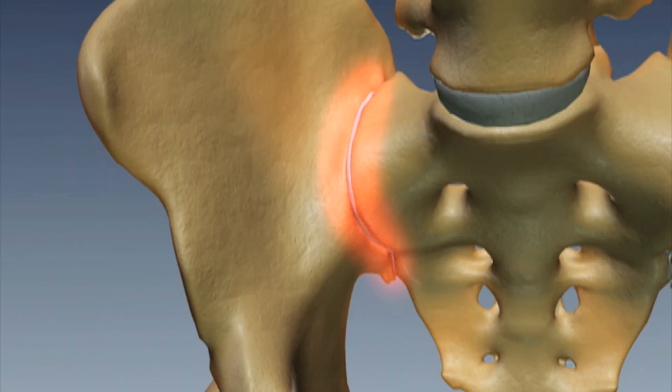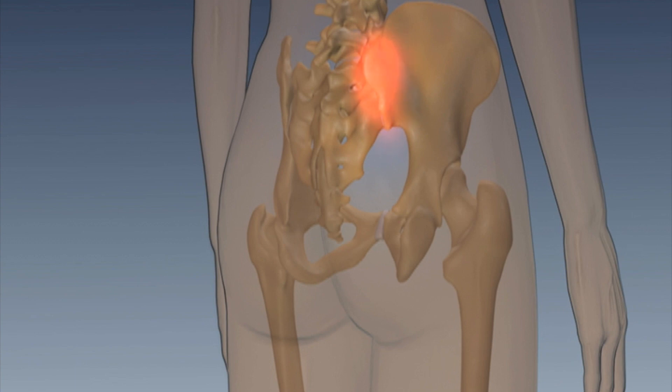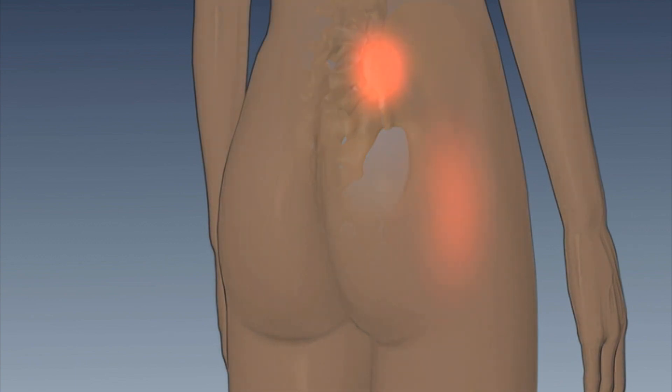Generally, SI joint pain is caused by degeneration of the SI joint and arthritis that's associated with it. Even though it's a joint that does not move much, any sort of motion in an arthritic joint will cause a significant amount of pain. When I see patients complain of SI joint pain, they usually complain of pain near the top of their lumbar spine, sometimes hip pain, other times pain that radiates down their legs.